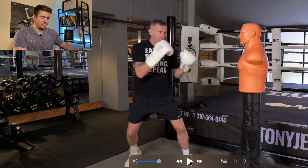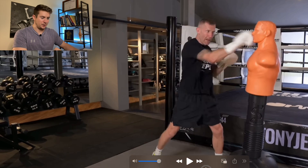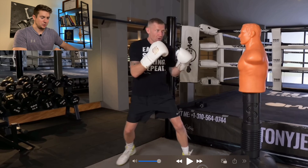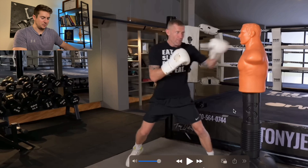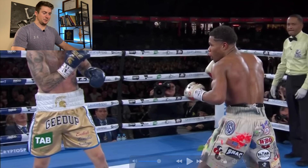He throws a couple of punches — really quick shots, as a jab is supposed to be. Now let's look at Devin Haney's jab, because he's actually got a slightly different stance. He's turned so that his shoulder is more facing his opponent, rather than the front of his body facing his opponent.